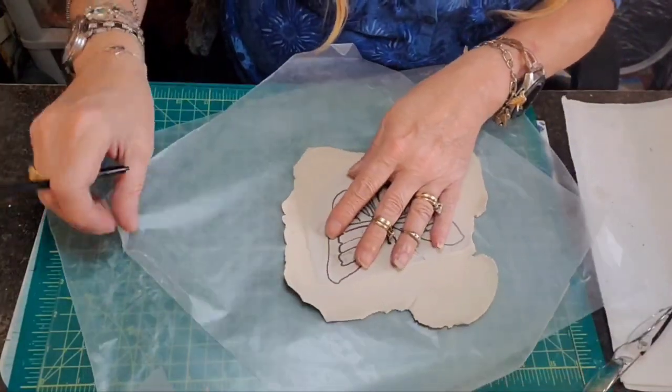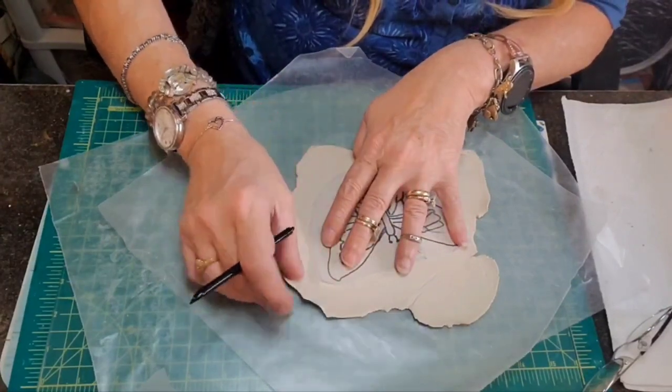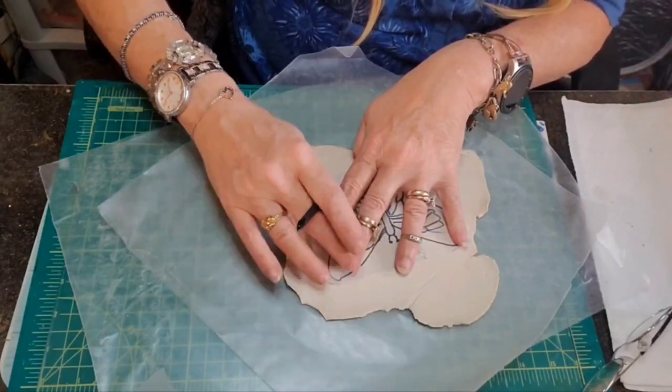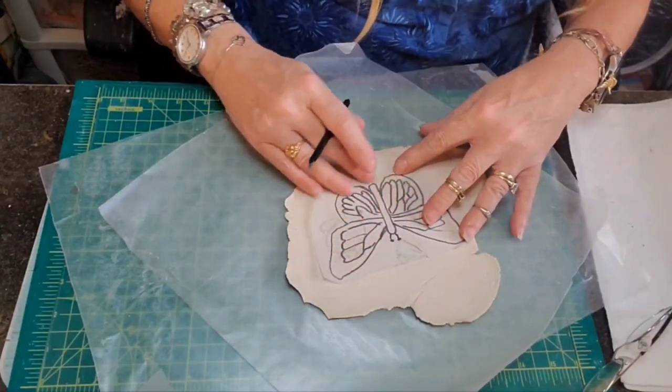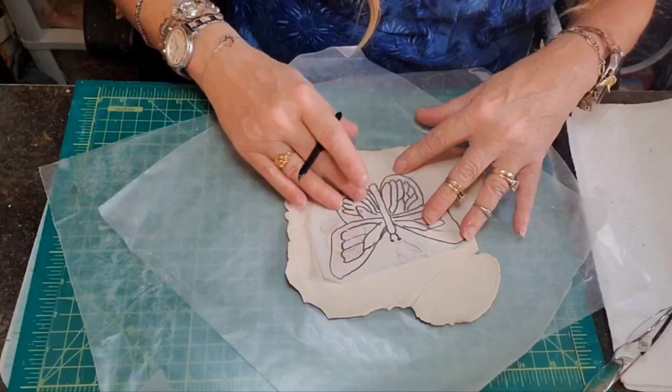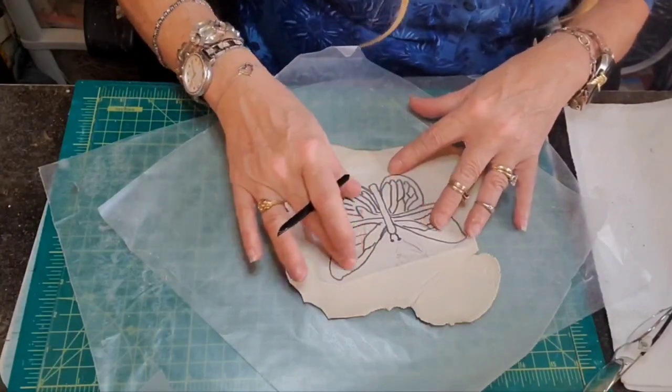I'm thinking about thinness and thickness because I know over here it's real thin and I don't want that. I want to stay more in the center, which isn't too thin or too thick — that happy medium I was talking about.